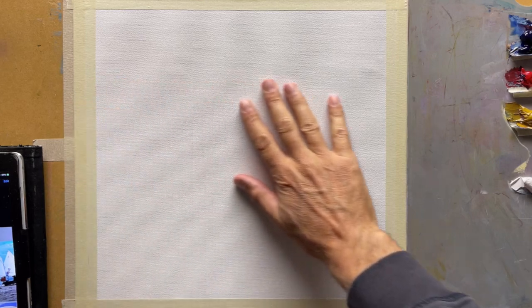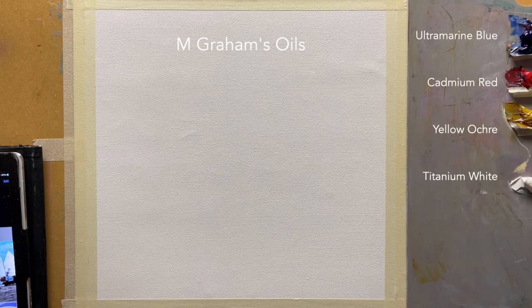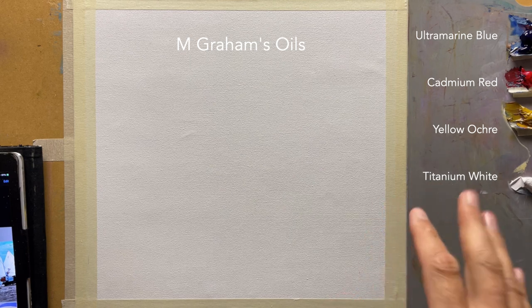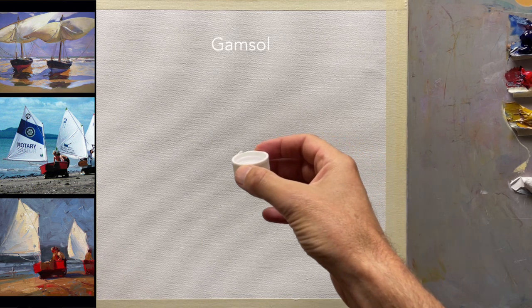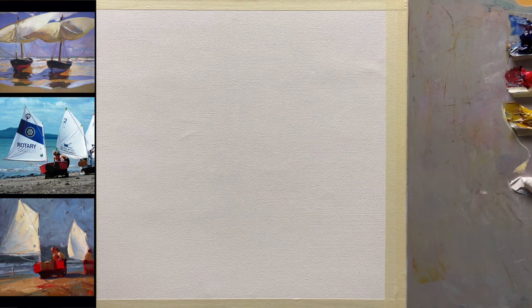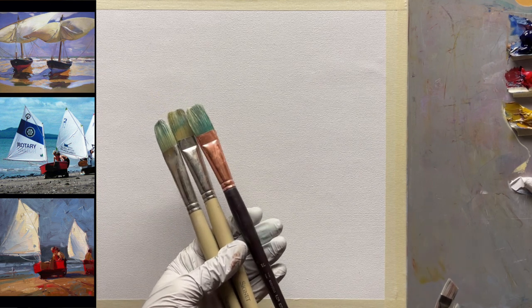Let's get started. We've got a 15-inch square canvas stretched onto a board with masking tape. This is Fredricks ultra-smooth canvas. My colors are M. Graham oils: ultramarine blue, cadmium red, yellow ochre, and titanium white — a very simple, limited color palette. Down here we've got a little cap of walnut alkyd medium, which you can use to thin the paints out for a smoother, more painterly look, and a little cap of Gamsol.